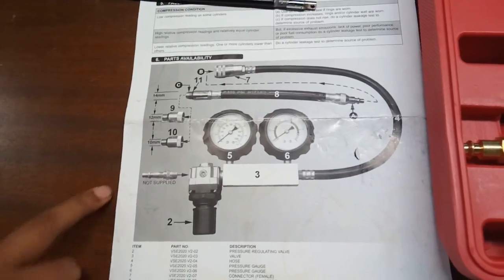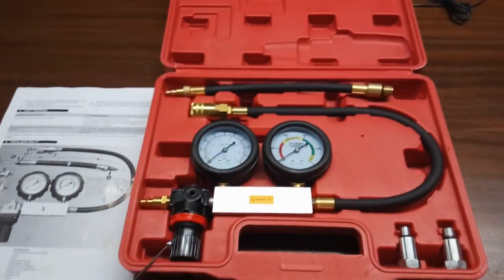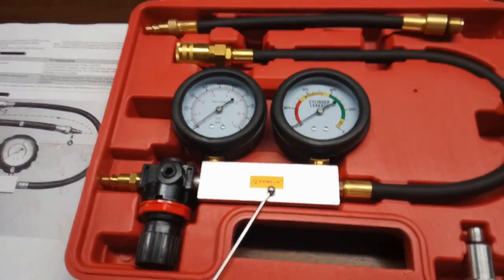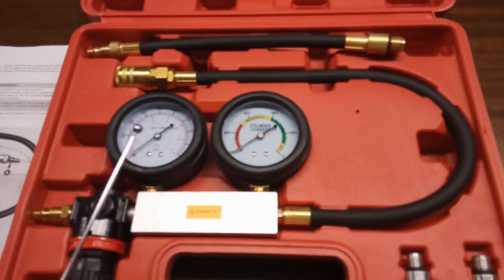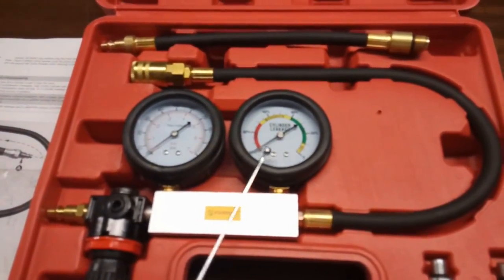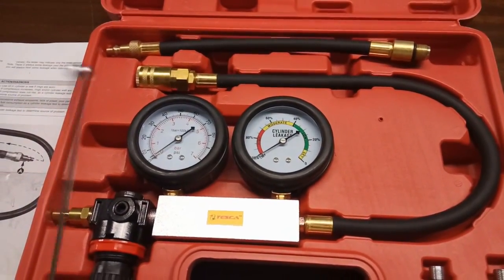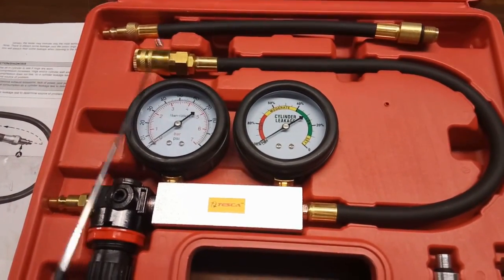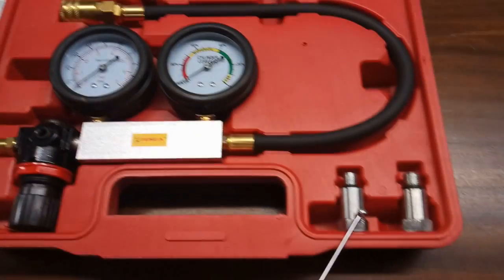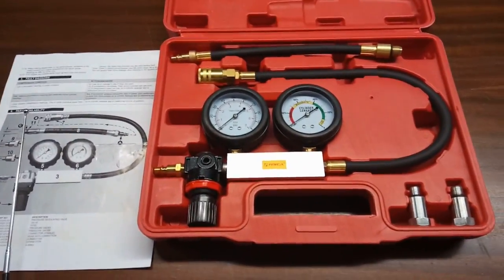Here a detailed description is given describing each part. This one is the regulator, this is the valve, this is the hose, this is the pressure gauge, and this is also a pressure gauge but it shows the leakage pressure as a percentage. These are the connectors and these are the spark plug adapters.